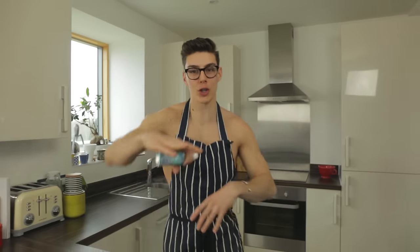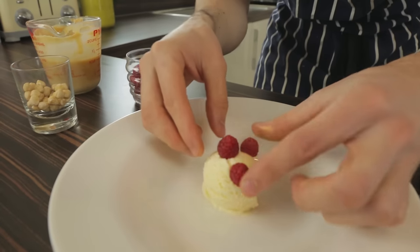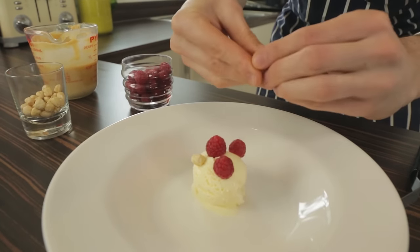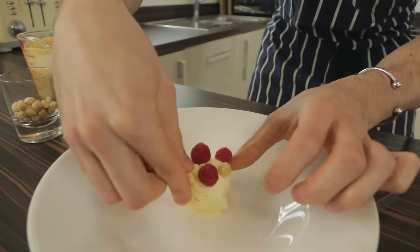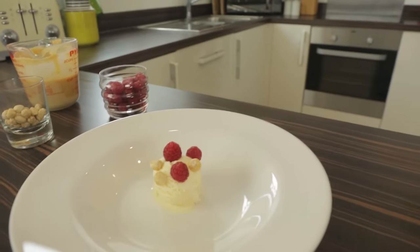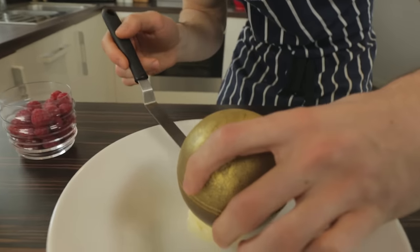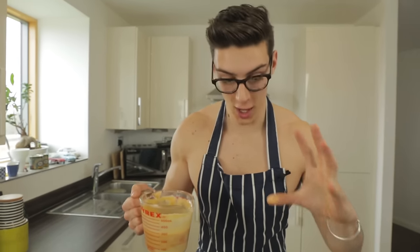Now for our melting gold chocolate goodness — look at that, so fancy! I have a scoop of vanilla ice cream and I'm going to top it with a few berries and some hazelnuts. You can do whatever you want. We're going to pop over our gold ball — picking it up with a spatula and gently placing it over the top of our ice cream.